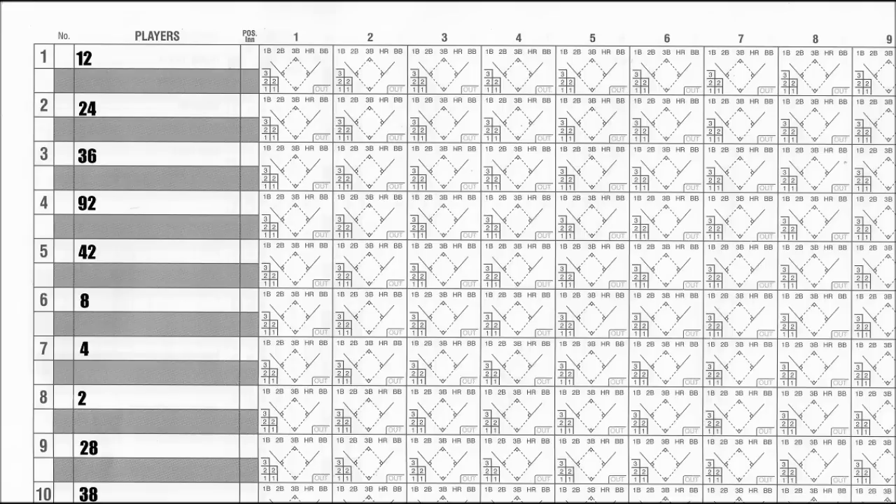If the batter strikes out, you write down a K or a backwards K. A backwards K is only if the batter did not swing on the last strike. If he swings and misses, it's a normal K.